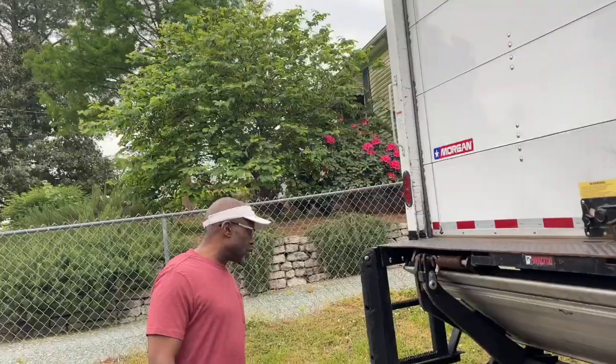All right, this is DIY with Jay, and my brother is going to give you five tips for driving a box truck over the road. Here we go.